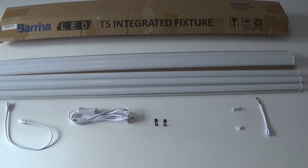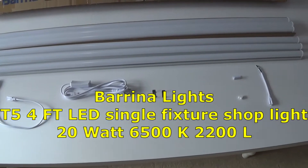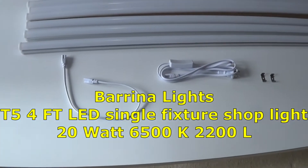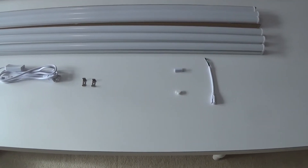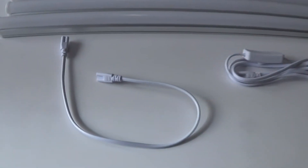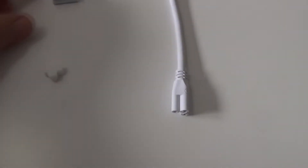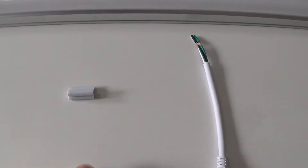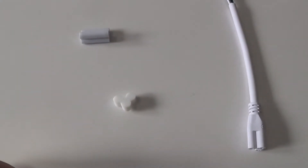After doing a bunch of research and working within our budget, we ended up opting for these — the Barrina T5 LED single fixture shop lights. Each light is 20 watts, 6,500 Kelvin, and 2,200 lumens. They come in a pack of six online for about $55, and they include six connectors, six plugs with on/off switches, mounting hardware, and connector options to run a whole row across without using the cord.